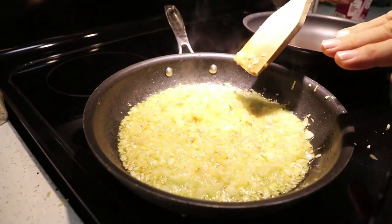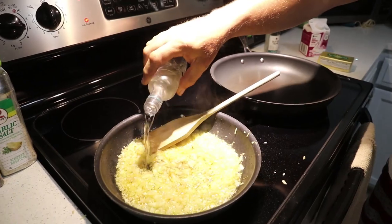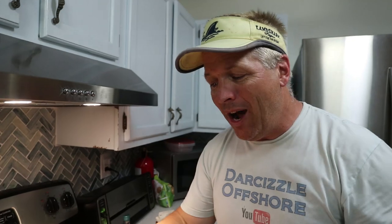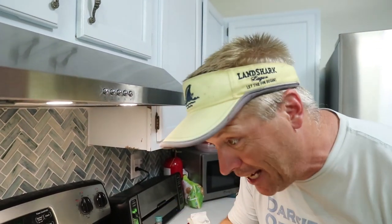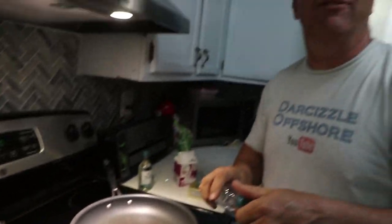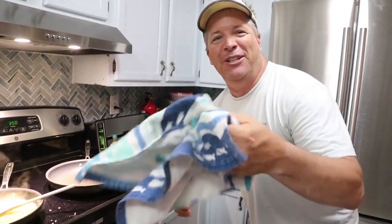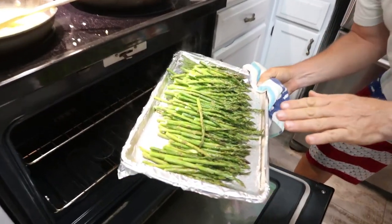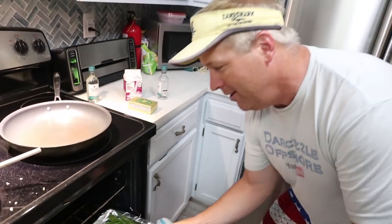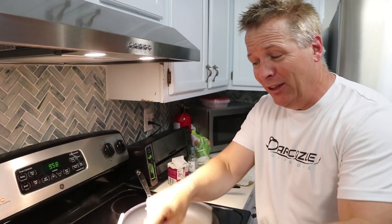Now you can see it's well sautéed, so we're going to add some wine. We're not wine connoisseurs — just about any kind of wine works. This is Sutter Home Pinot something-or-other. Add a good amount by taste. Now with the wine you're going to reduce it 50 percent — once it gets down 50 percent we're good. Meanwhile we've put some vegetables — asparagus — in the oven, just with olive oil, salt, and pepper. Cook that 10 to 15 minutes however you like. About 10 to 15 minutes later the wine is down about 50 percent.